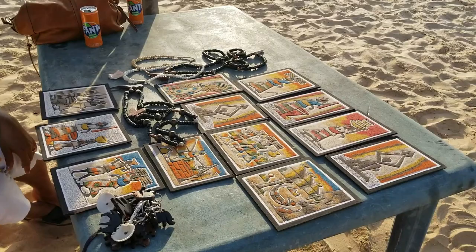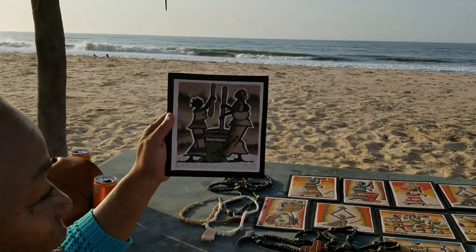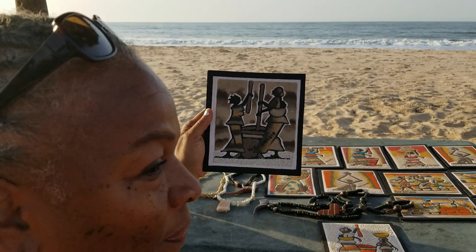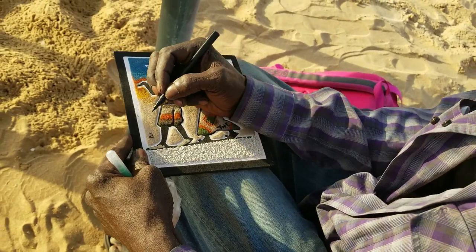He writes his name and paints the sand — that's beautiful. Look at this one, I really love it. You know how they pound the vegetables and stuff? That is beautiful, I love that one! It's a really nice shot. Yeah, I want to make sure I catch everything.